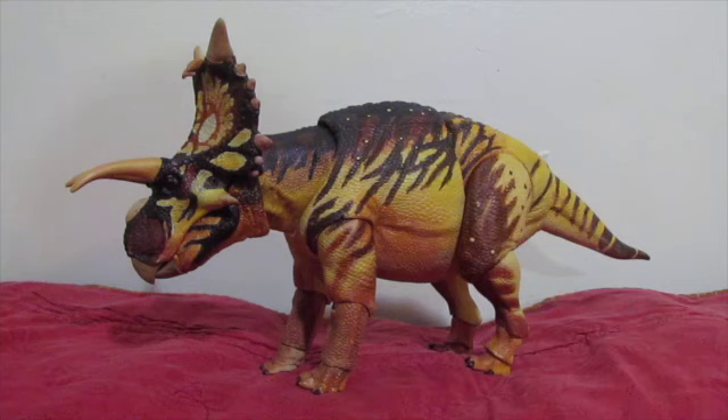In regards to price, I got the Xenoceratops at the store price for Wave 3 Ceratopsians for Beasts of the Mesozoic, so he's about $89. The pre-order price was about $85, which is not bad. It's still a bit expensive, but if you save up for it, this is definitely a figure worth getting — especially if you want a more obscure Ceratopsian that's really going to stand out and draw attention with its unique frill array, unique appearance, and color scheme. I cannot recommend him enough.